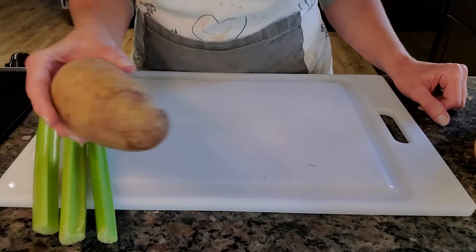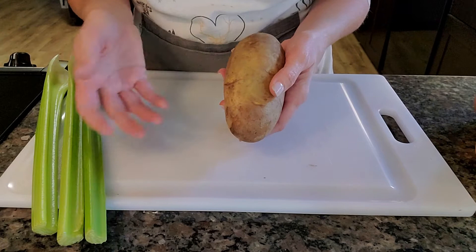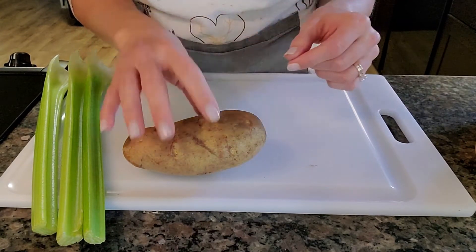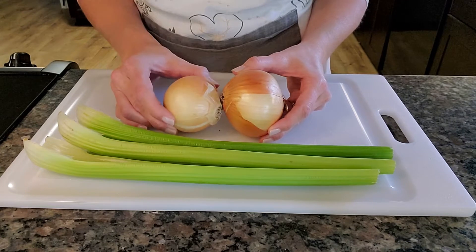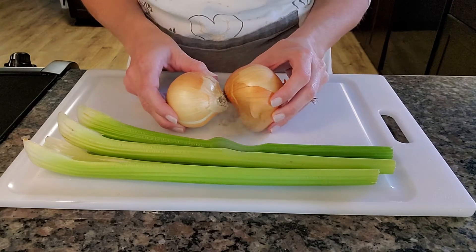What you'll need are five pounds of baking potatoes. I use the baking potatoes because I feel like it's less to peel and it's easier to peel the larger ones than the real small ones. I also have three celery stalks and two medium, small-to-medium onions, but you can use one large Vidalia or yellow onion for this recipe.